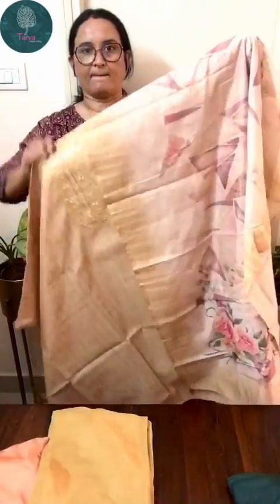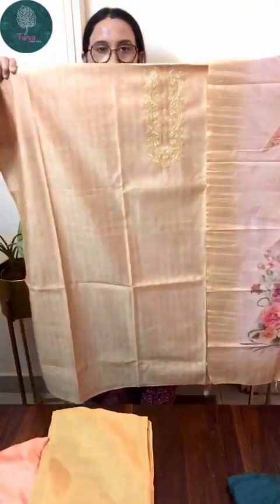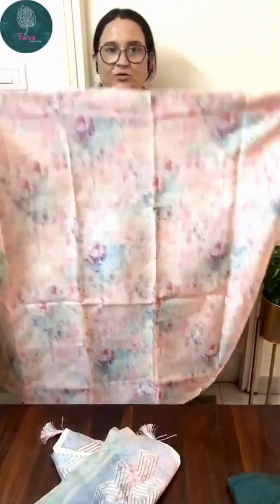This chindiri set is priced at 1250 with free shipping. The previous organza ones are also priced at 1250 with free shipping.